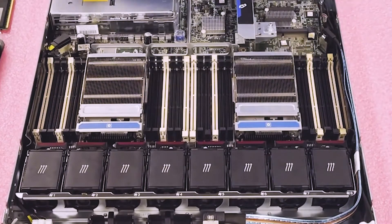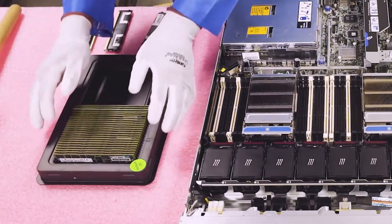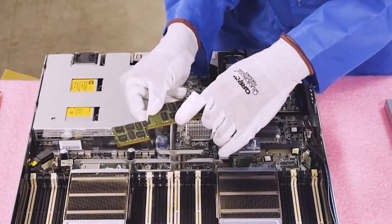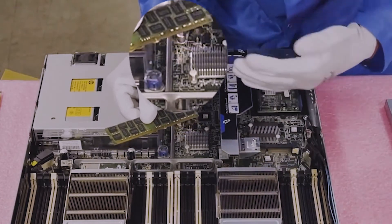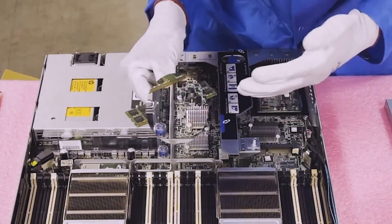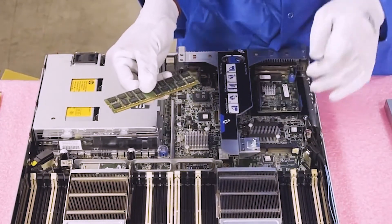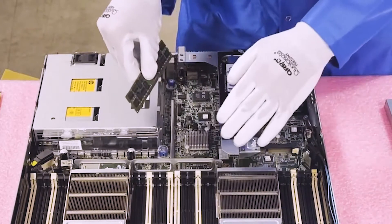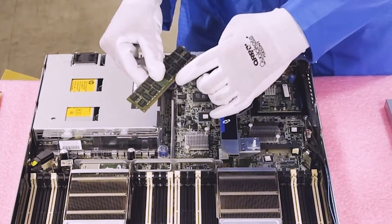It's a little snug but still easy to get them out. Before loading, you'll notice there is a notch, also known as a key, in the middle of the module. This is important because a DDR4 or DDR2 module physically would not fit, and neither would a desktop module. However, if you flip the module around the wrong way and try to load it, you can damage the DIMM slot or the module — I've seen it happen too many times, so always make sure you put it in the proper way.